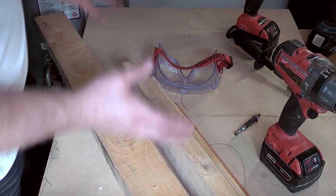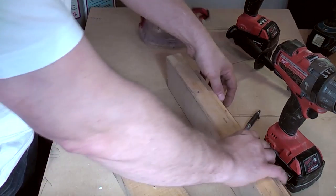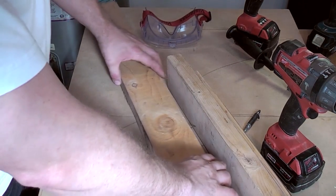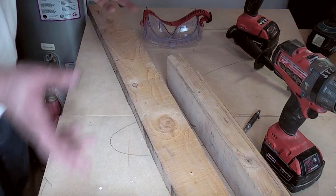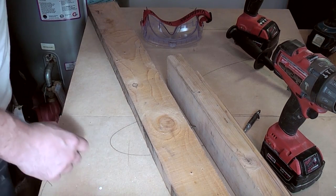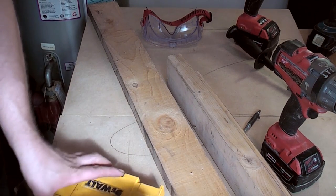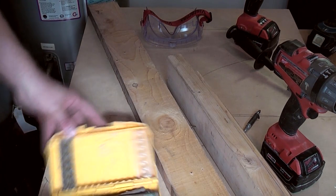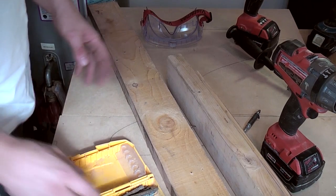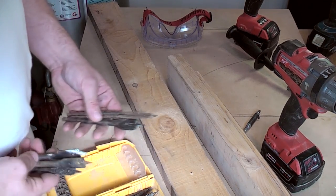One thing that really annoys me about YouTube videos is where people get out brand new spanking new tools and brand new drill bits and say, 'Look how easily it goes through this bit of wood.' Well, to be fair, with a brand new drill bit you'd go through any piece of wood. So these are my actual drills out of the van. As you can see, I'm not a chippy — would never pretend to be. They don't make enough money.